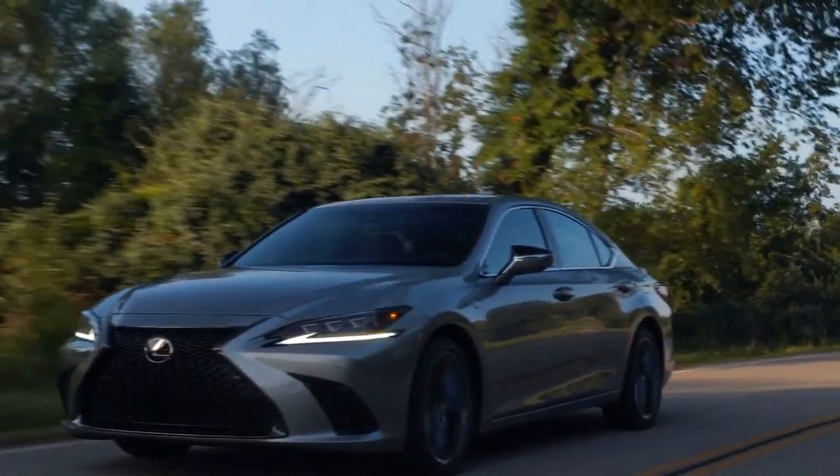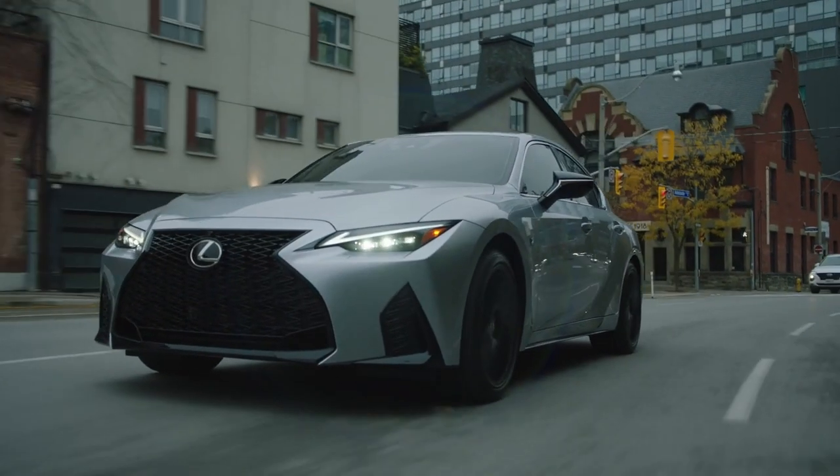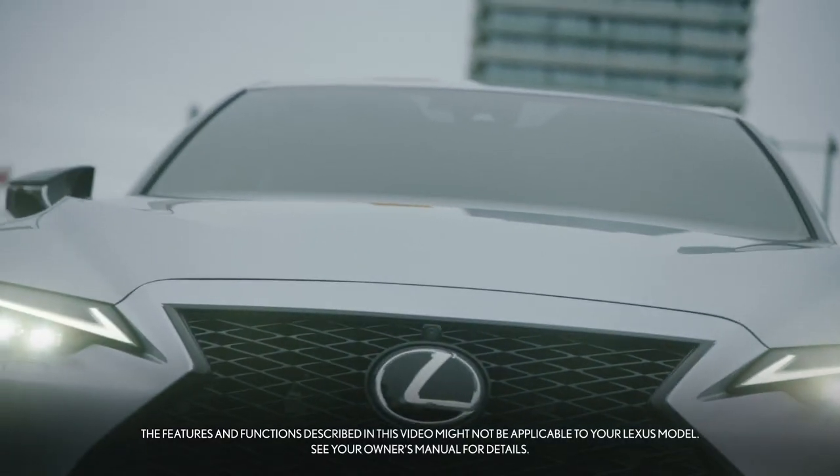It should also be noted that TRAC is a supplementary driving aid. It is not a substitute for safe and attentive driving practices. Thank you for watching this Know Your Lexus video.